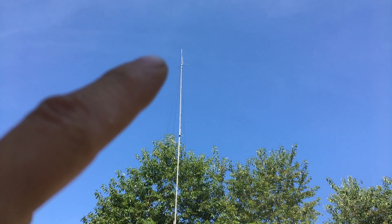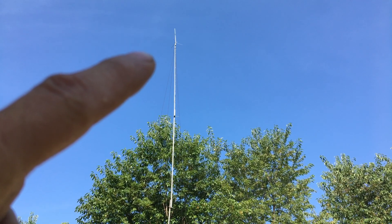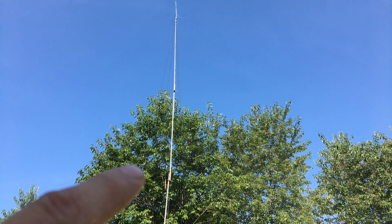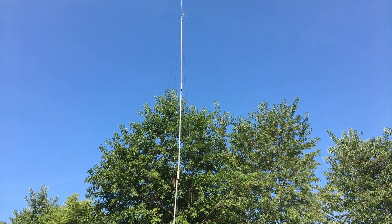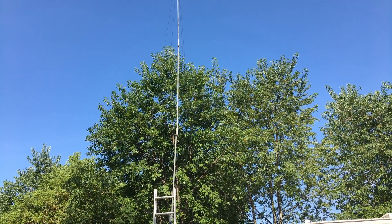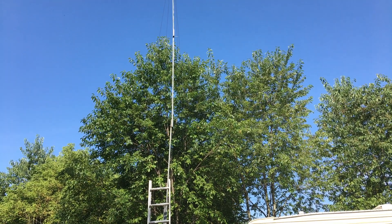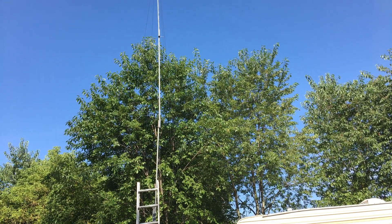I've got my GMRS antenna running the poor quality cable right now. We're gonna go do a distance test, come back, switch out the cable, go back to the same spot, and see how it sounds. Does it sound different? Does it sound better?